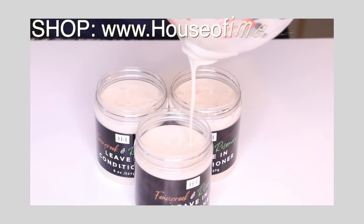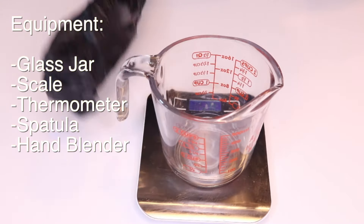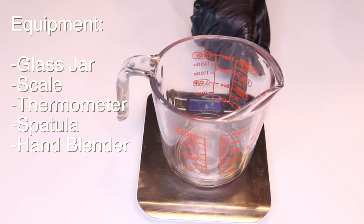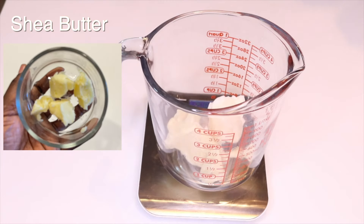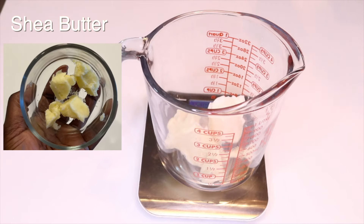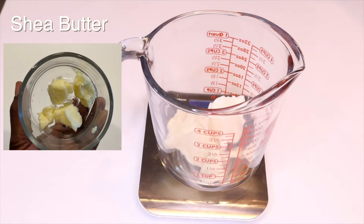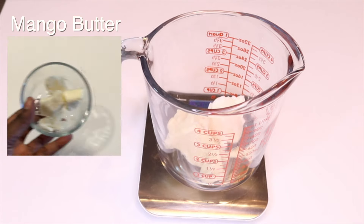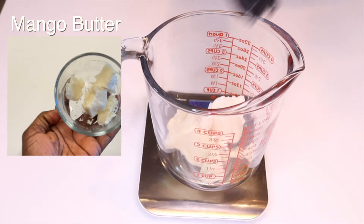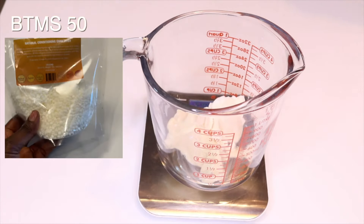For step 1 we're going to prepare the oil phase. In a jar or bowl, add the following ingredients. We'll have shea butter, which is a deeply moisturizing butter that softens hair and helps to repair damage. Then we have mango butter, which is rich in vitamins and antioxidants — this butter will nourish the hair and adds such a glow and a shine to it.